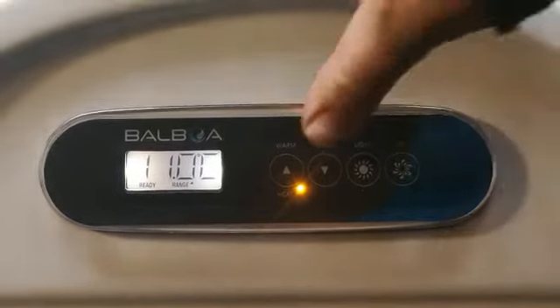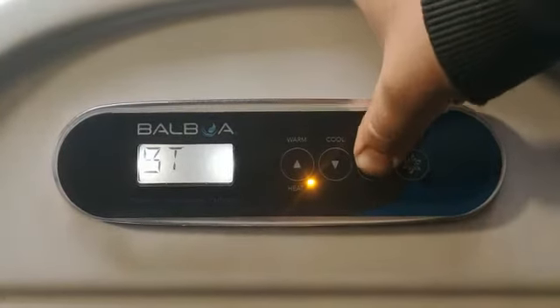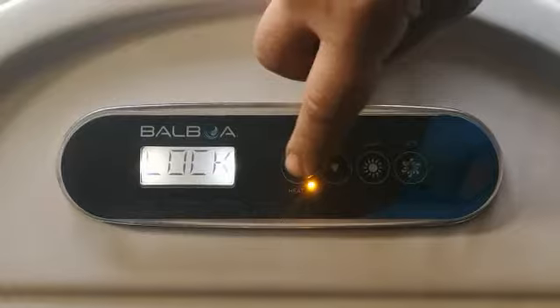To lock the keypad, press the warm light to go into the settings, then press the light button to scroll across until you see 'lock.' Once it says lock, press the warm button to go into that menu.